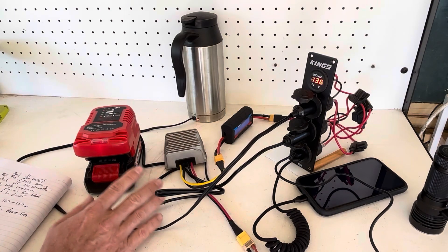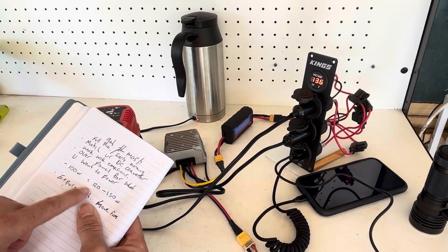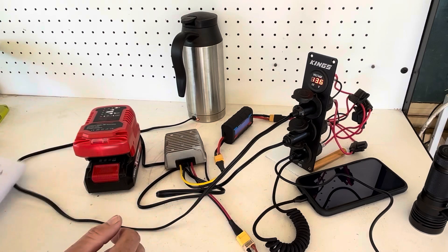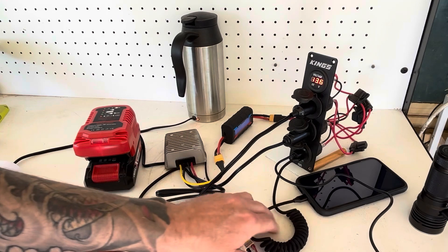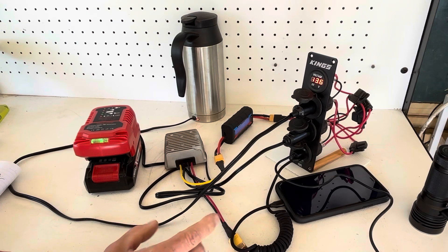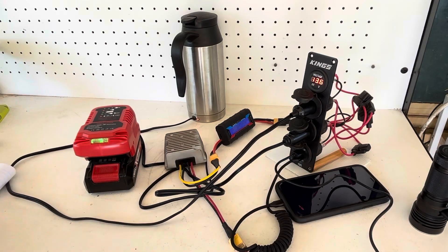Another thing to get the most out of this system is to overpanel a little bit. For example, if you want to draw 100 watts total, you probably want a 120 to 150 watt solar panel. You've also got to work within your conditions — if it is a cloudier, rainier day with patchy sun, you can still use this system but you may be limited to charging smaller stuff like phones and torches. So in cloudier conditions just work with what you've got — you won't be able to pull 150 odd watts like we are now. You might just be limited to charging the smaller stuff on cloudier days.